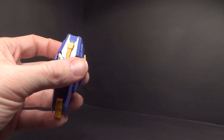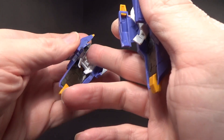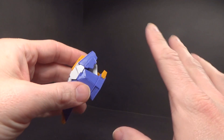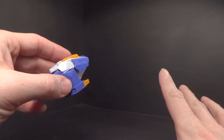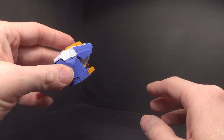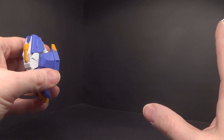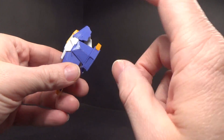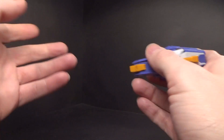You get the knee pieces with the added connection points where you replace the knee armor. Now in the instructions, they don't actually show it the way I showed in the first part. That is the normal Avalanche Exia. But they tell you to put these on — that's the Avalanche — then they give you the dash parts like the leg skis. They tell you to take these off, put the skis on, and then put these on again. I don't see a reason why.